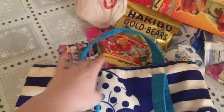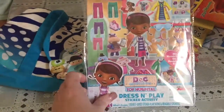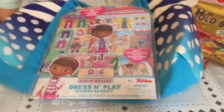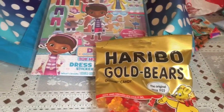It's just a regular tote bag with some pockets on the outside, and we're going to fill the inside. Everything's from Target. We got a little Tsum Tsum mystery blind bag, a cute little sticker set because she loves stickers — it's a Dress and Play Doc McStuffins. Some gummy bears, and Molly picked out everything that was her favorite so we got doubles.